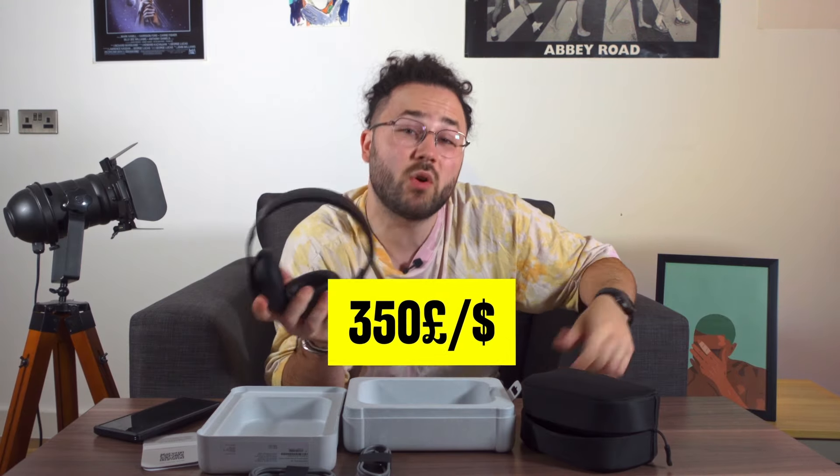These Beats will cost you 350 pounds or dollars. But before you drop half a month's rent on these, you should have a look around for other sound options.